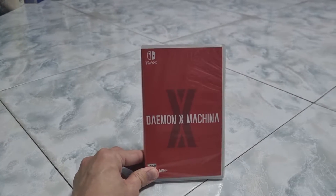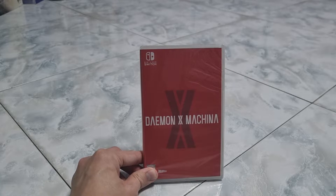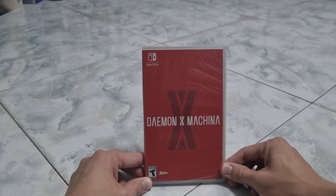Hello everyone, today I'm doing an unboxing video for you guys. Today I'm unboxing the Nintendo Switch Daemon x Machina game.